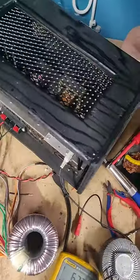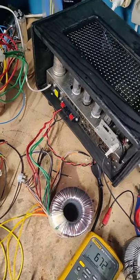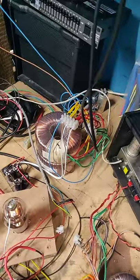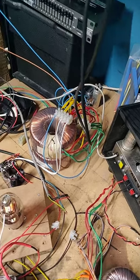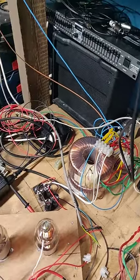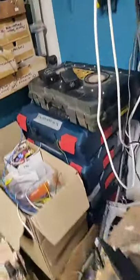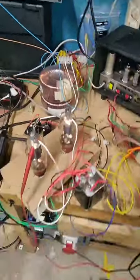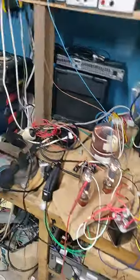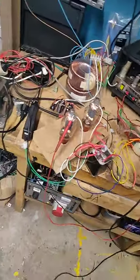We have to do this before I go inside. We're at full power. Let's crank the volume wide open. Holy fucking shit! This is ridiculous!